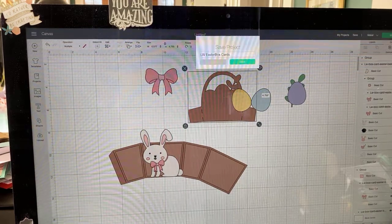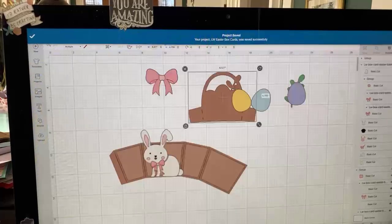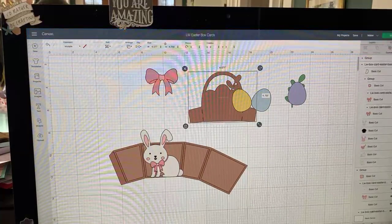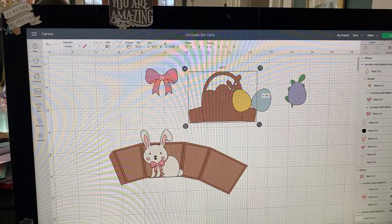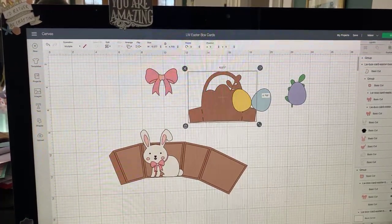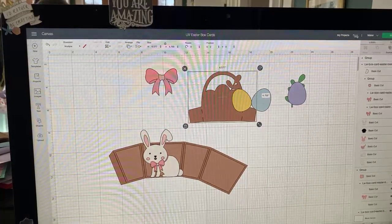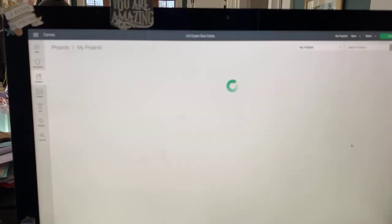I'm a little bit rushing today because I just got word that I can bring my son to get tested for COVID, which I don't think he has, but I understand the need. So we have to go get tested right after the show.